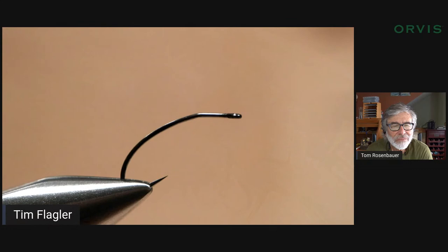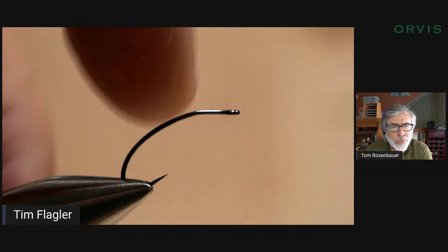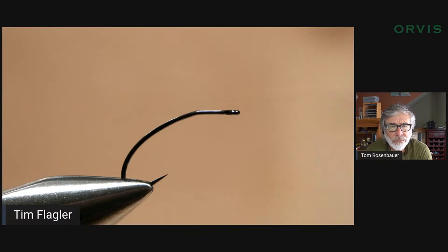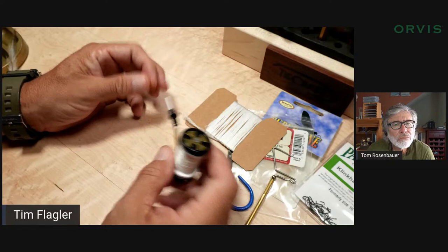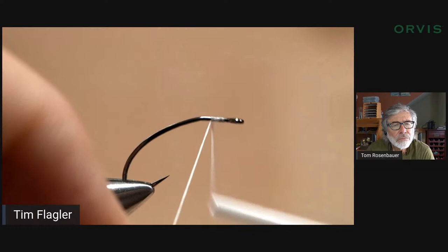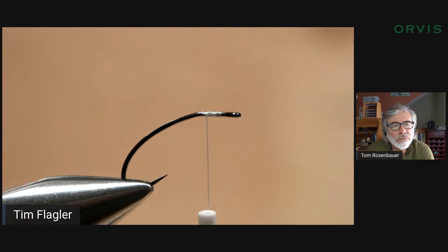The Klinkhammer hook is interesting — this is a size 12. A true Klinkhammer hook has got this little bend in it, so orient it so the post is going to go straight up from that kink, and then all this stuff hangs below the water surface. The trout can see it really well — it looks like something that's pretty vulnerable. I'm going to start with UTC 70 denier in white. I tie this a little differently — I post it differently than most people do.